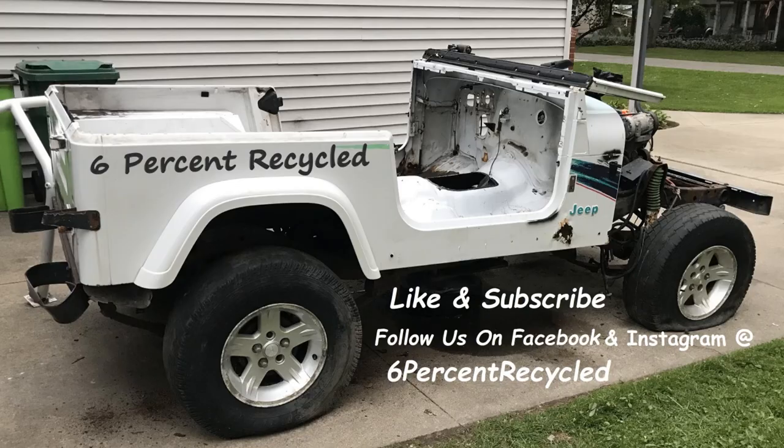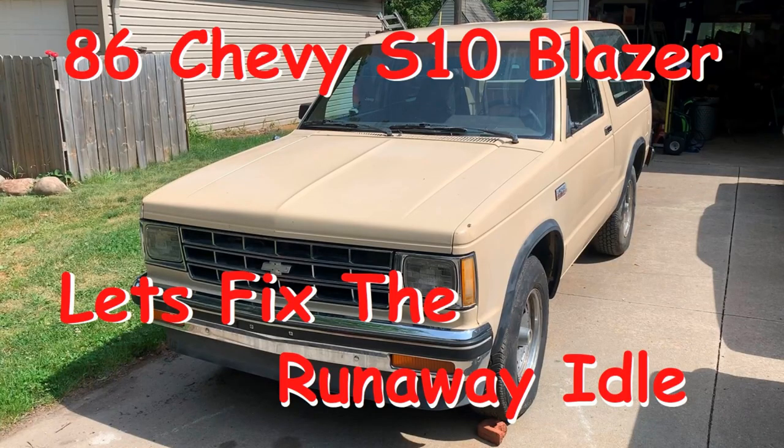The idle is accelerating and running away. For the second episode on the S10 Blazer, I'm going to address the runaway idle. We're going to work through the vacuum system, the IAC, throttle position sensor, and the MAP sensor. I do check some other parts and might not show them all.